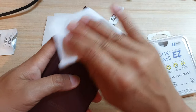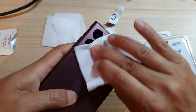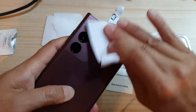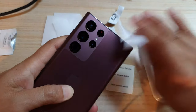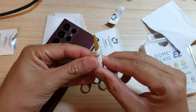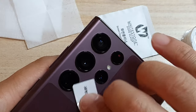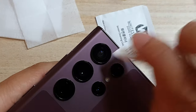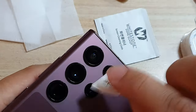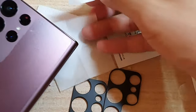After we've dried up the camera module, we're going to use the dust removal sticker. That looks pretty clean now. We're going to use this dust remover sticker and try to stick it around the camera module compartment. I'm going to place it down this way.